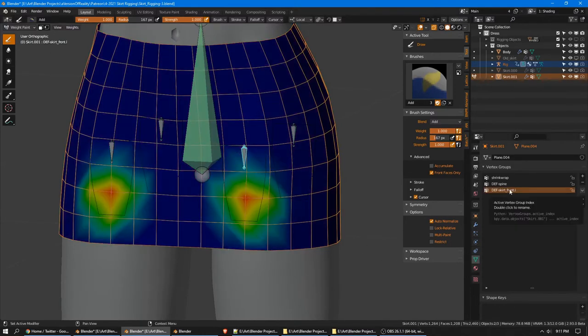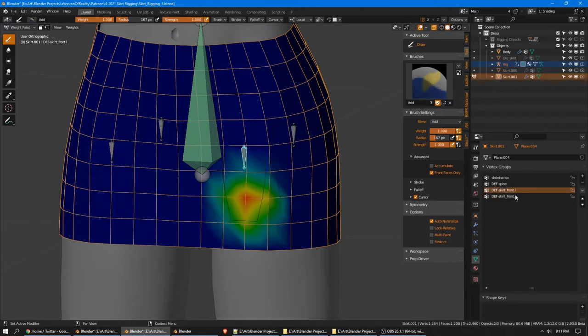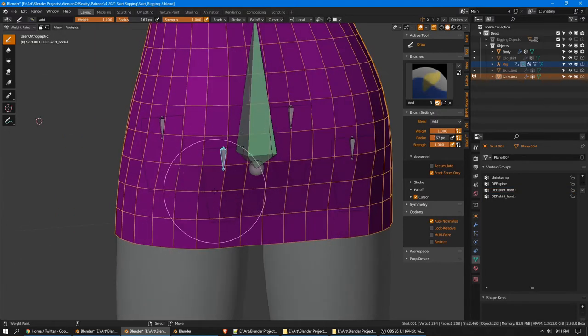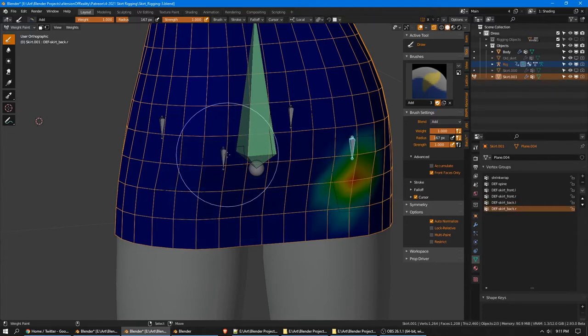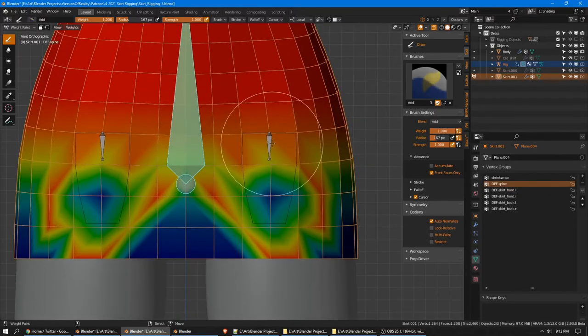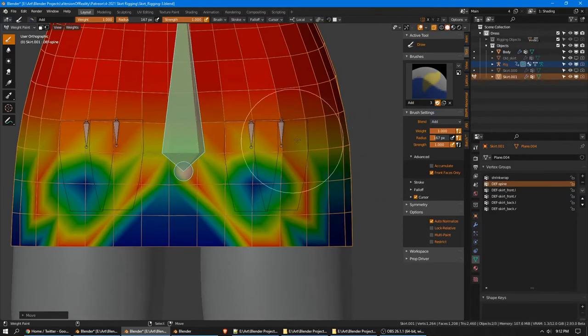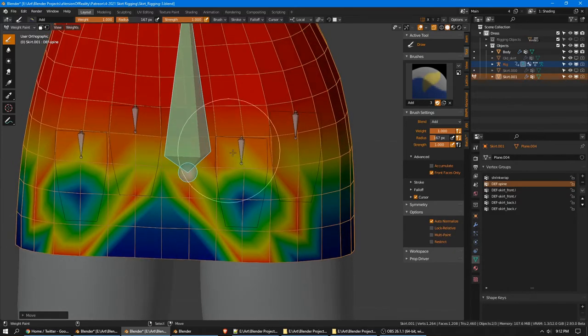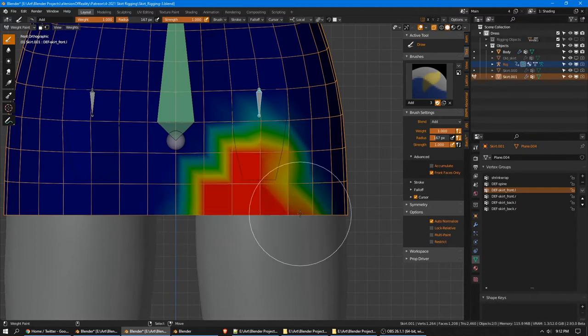I actually want it to be full up to this loop, so I'll start it after that loop and now it fades to the bottom. That's created def spine. Be sure to turn front faces only back on so I don't accidentally paint through the mesh, and select skirt front L. I'm just going to click basically anywhere and it creates the group, but it's mirroring within the same group — I need a .L and a .R. So I'll add a new empty group, change that to .R, and the mirror modifier has automatically separated those because it's designed to work like this. Same thing in the rear.